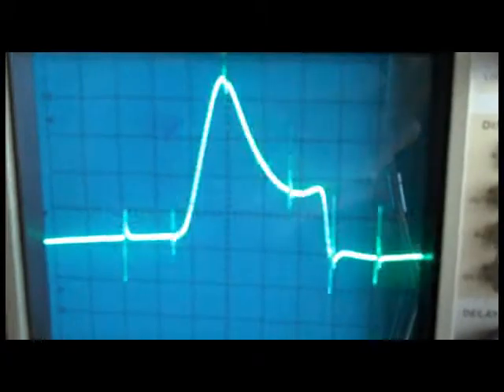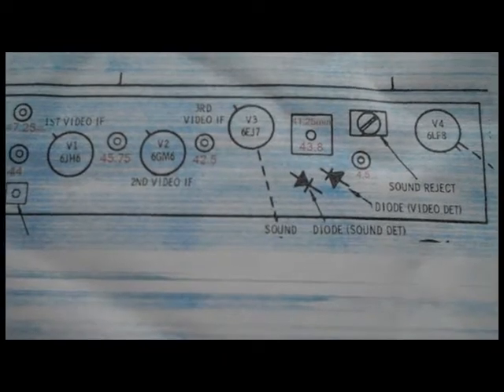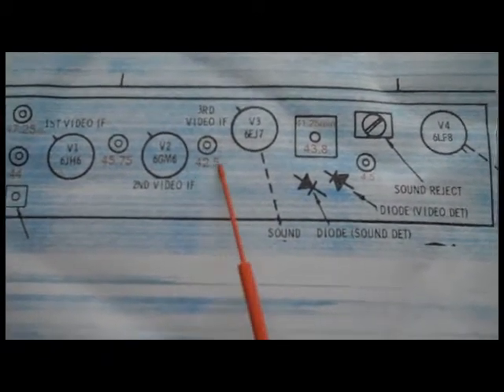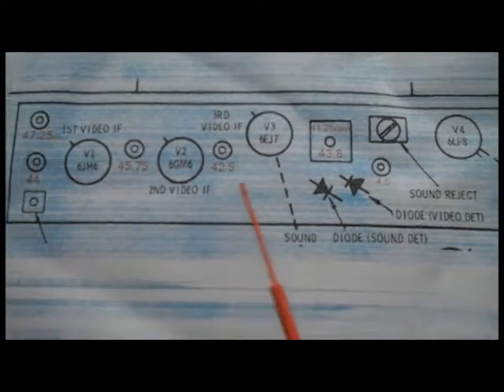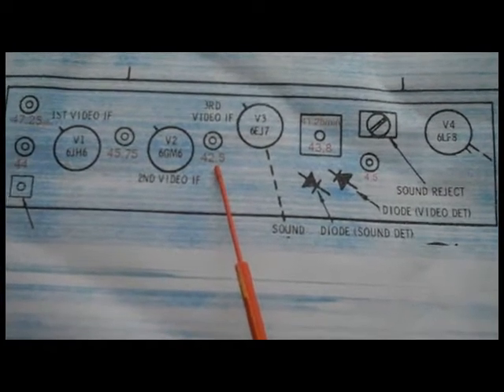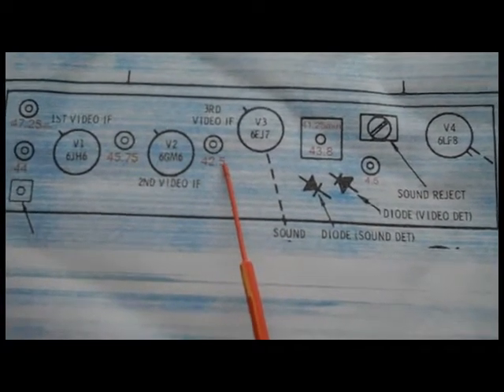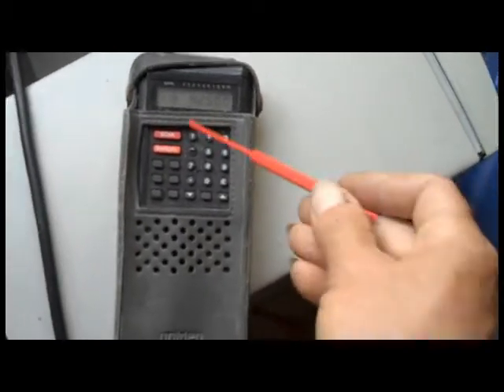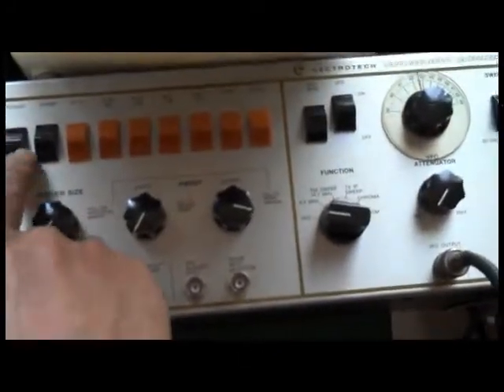I have a little chart I made of the IF layout with the frequencies these are supposed to be tuned at. The 42.5 MHz is the one I borrowed the slug out of to match up for the one I replaced, which was the 44 MHz. I've got my scanner here and I'm using it as a frequency counter. I'm on 42.5 MHz with my VFO and it looks like I'm still right on frequency.